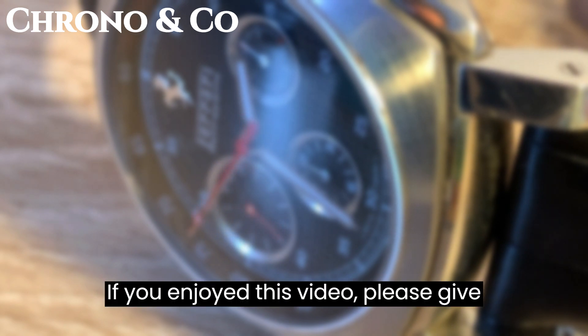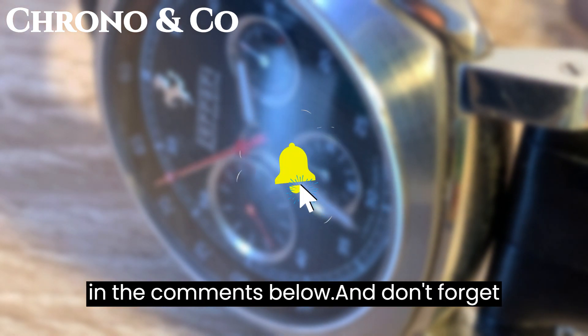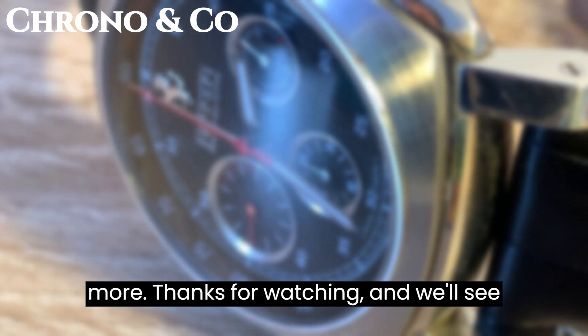That's it for our in-depth look at the Panerai Ferrari Gran Turismo Retrogrande Chronograph. If you enjoyed this video, please give it a thumbs up and share your thoughts in the comments below. And don't forget to subscribe to Chrono & Co for more amazing content on luxury watches and more. Thanks for watching, and we'll see you in the next video.